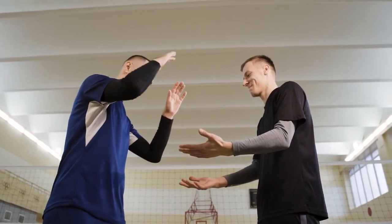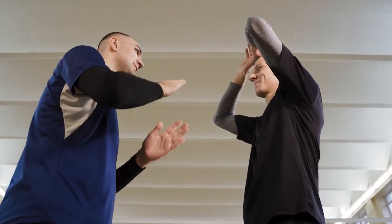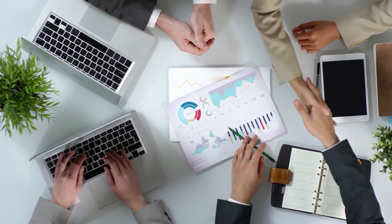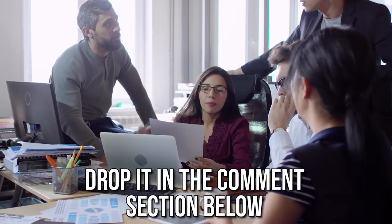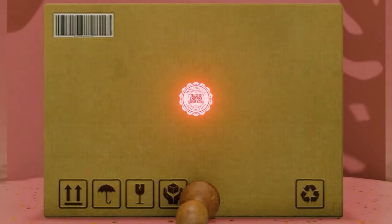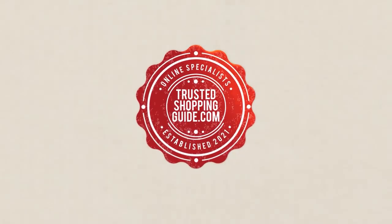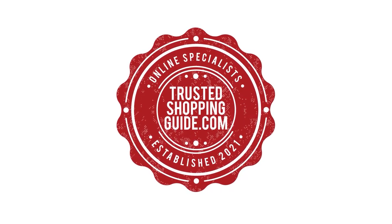And there you have it folks, our 7 highest-rated elastic knee stabilizers which got our team at TrustedShoppingGuide.com excited this year. If you have any contenders for our next elastic knee stabilizer roundup, drop it in the comment section below and we'll be sure to assess them for our next update. If you liked this video and it helped you in any way, please give it a like and hit the subscribe button to stay connected with all of our research into everything that makes our lifestyles great. We look forward to seeing you at TrustedShoppingGuide.com again soon.